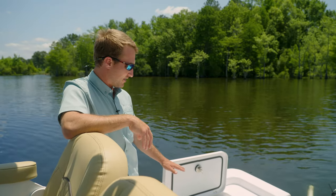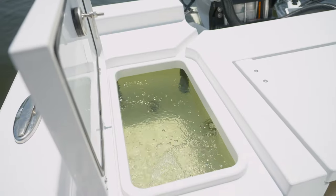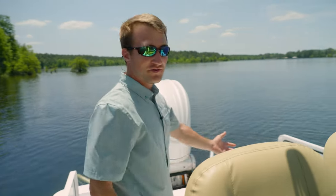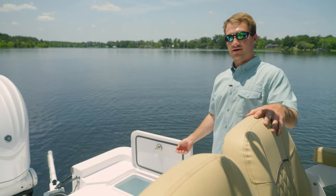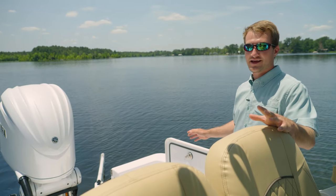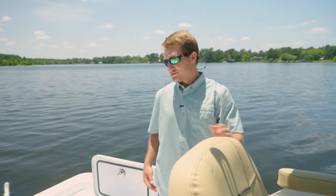In that situation, when you have the live well pretty much full all the way up to your overflow, you can kick the live well pump off and your bait will still be getting that constant flow — not sitting in stagnant water. Over here on the port side, this is going to be more of your release style well. Once it's plugged and you kick on the live well, it will fill all the way to the overflow. Once it gets to that overflow, you're going to leave the pump on throughout the entire day, giving you nice crisp clean water the whole time.